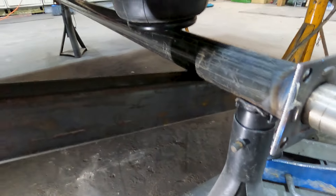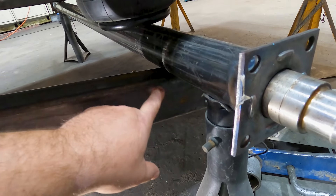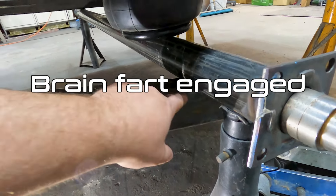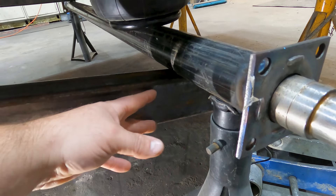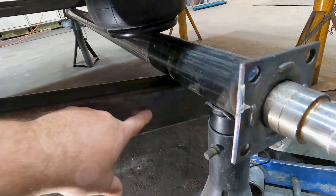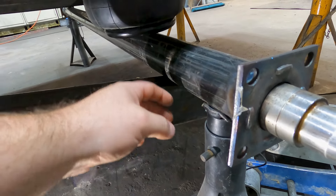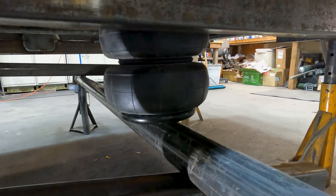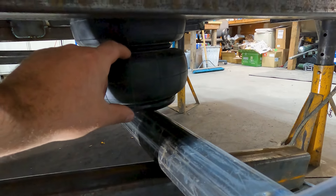I know there are ground clearance concerns, but what I'm going to do is radius and notch out a section — this tubing is three inches so I'll come in an inch and a half — and cope a notch out so this can sit up a little farther around the axle tube. I've decided that running the airbags inside the frame is going to work out best because these airbags collapse down to three inches.